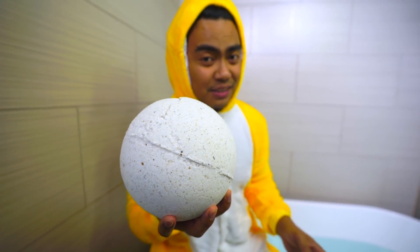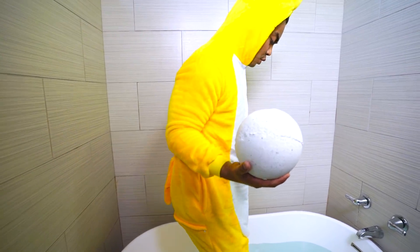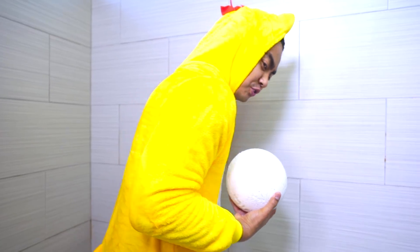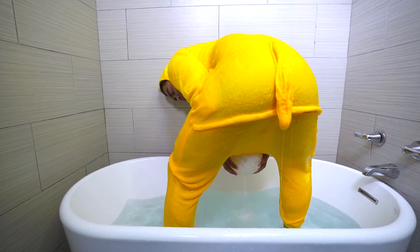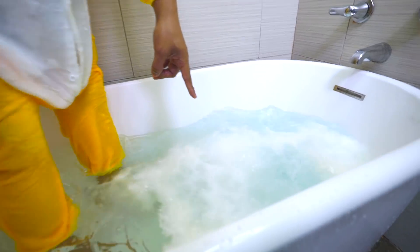But the best thing about this is what's in the center of it. So let's get in the bathtub real quick. Here we go, let's do this — but I've got to do this in a really fashionable manner. What do chickens do? They lay eggs. Look at it go! Look at the chicken seasoning going.